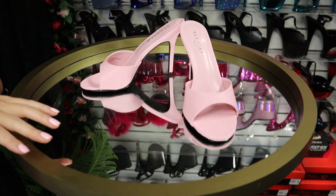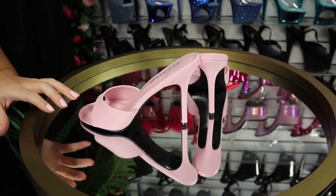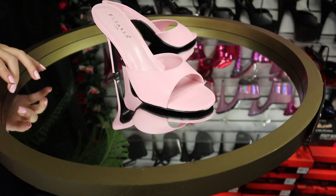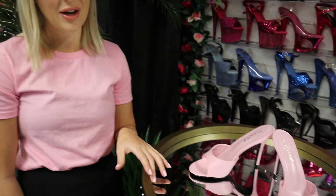These are the Pleasers — they are in a classic 01 in a 4 inch heel. It's a brand new colour out, the beautiful baby pink. We'll leave the link in the description if you want to purchase them below.